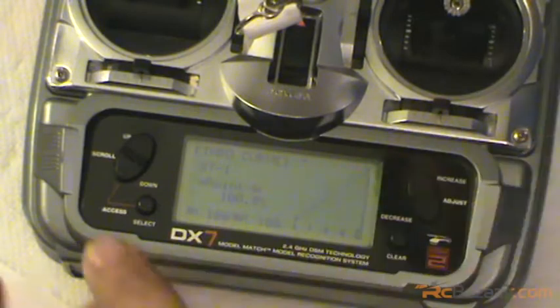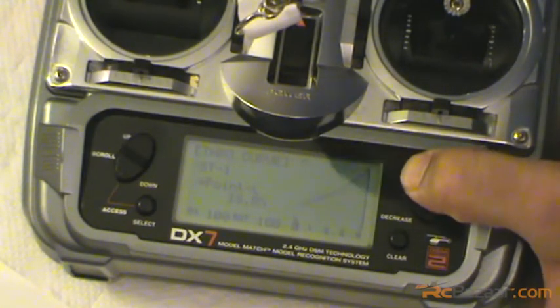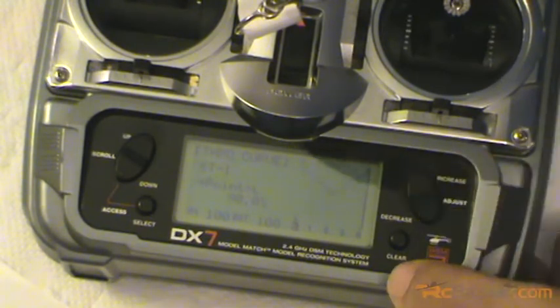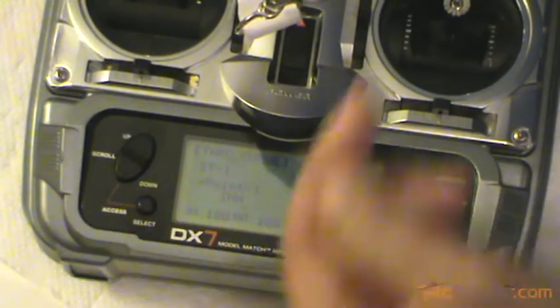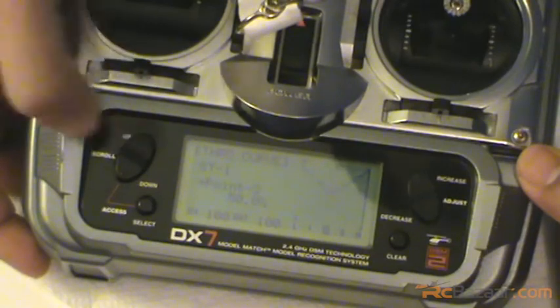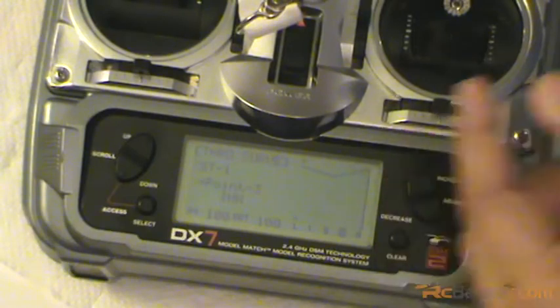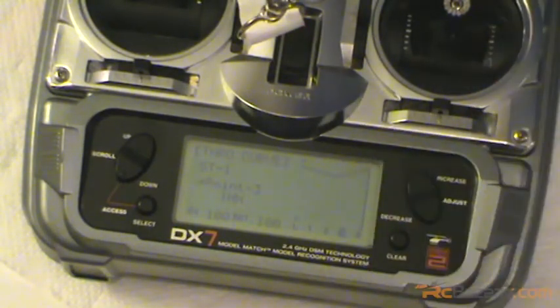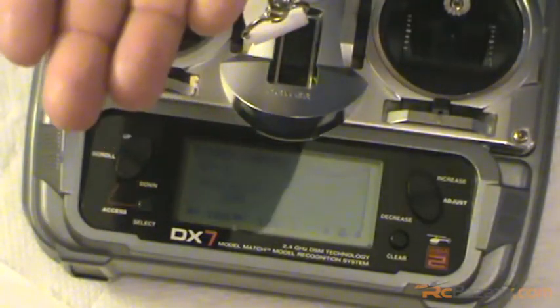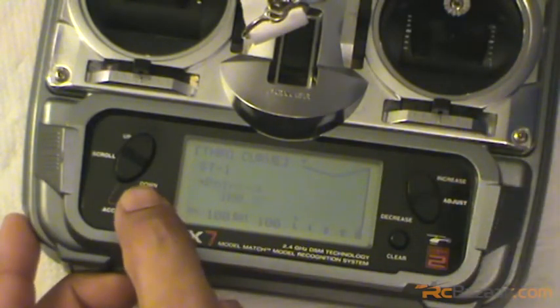Stunt curve one and two I keep the same. Again it's a matter of choice, you can go ahead and change it. At the low end position, increase it all the way to 90%. Then at position one - a quarter stick - I have kept it inhibited. At mid stick, increase it to maybe around 80%. Position three - at three-quarters of the stick - is inhibited, and the top stick is 100%. What this basically does is when the heli is inverted it's giving negative 11 degrees of pitch but the throttle is almost close to 90%.